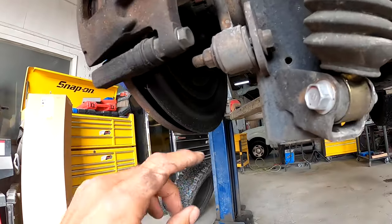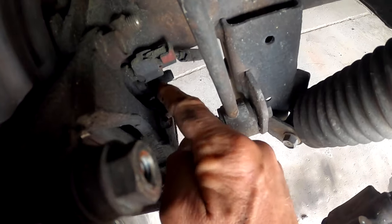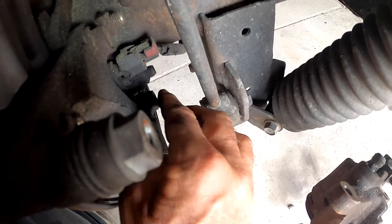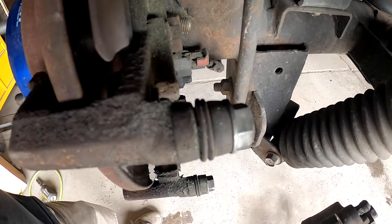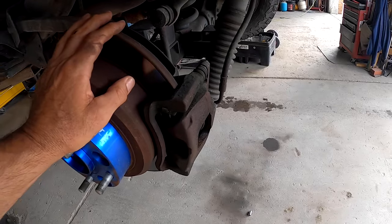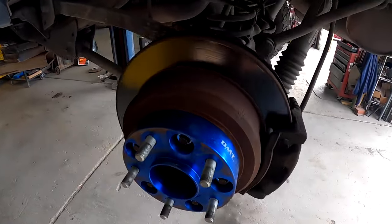If you look right up in here, this is what I was talking about — the grease. It's definitely showing indications of a grease seal leaking. So after seeing that grease, we're going to take off the caliper and the rotor and look behind there to see what we got.